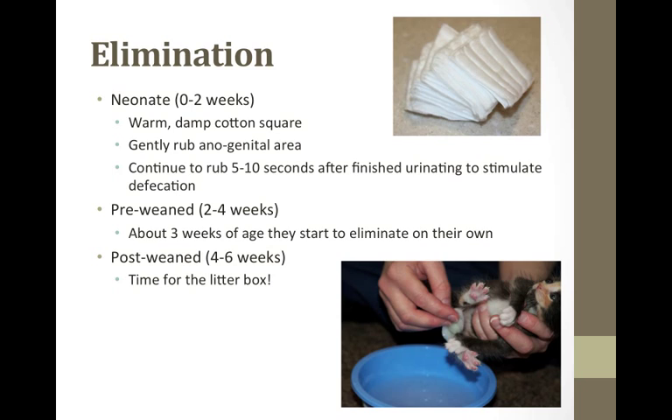Kittens may not defecate every time — they usually defecate every 24 to 36 hours. The stool of bottle-fed kittens should be light brown or yellowish and toothpaste consistency. If the stools are liquid, green, or yellow, you may be going beyond the kitten's stomach capacity when feeding.